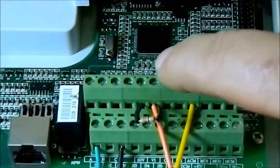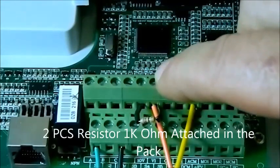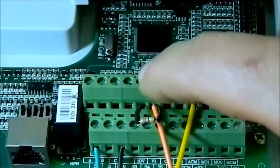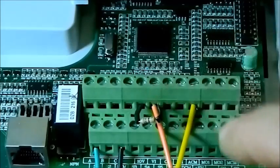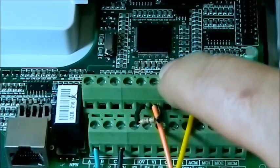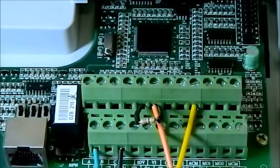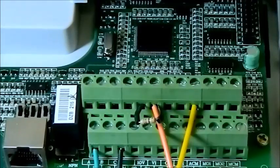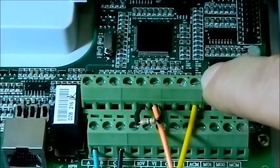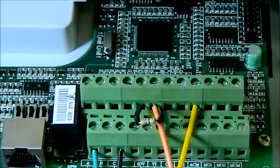The orange color we connect to VI. VI also uses one resistor — a 1K resistor between VI and 10V. The 10V connection is on this port. So we have connected one leg of the resistor to 10V and another leg to VI. Together at VI, we connect the orange color which is the PWM signal. The yellow color we have connected to ACM. ACM is the common signal for the speed control with the orange color VI.